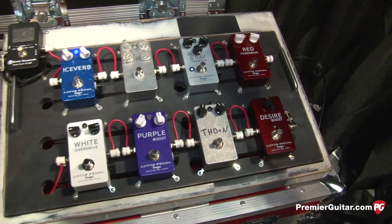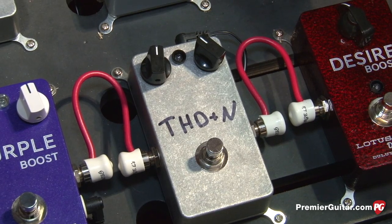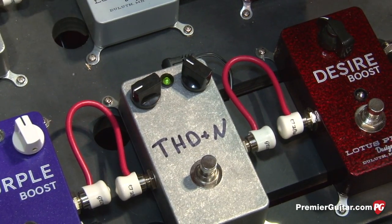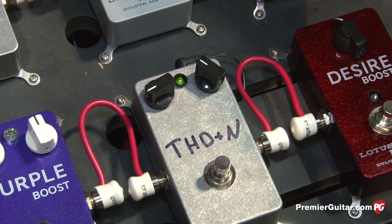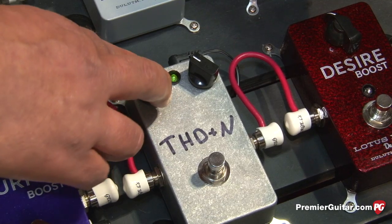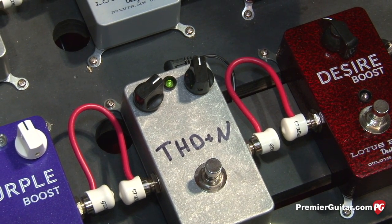The THD Plus N is a lo-fi fuzz pedal. It can do a very hollow, lo-fi fuzzy sound, and it can do that whole dying, broken-sounding fuzz tone from those classic 60s fuzz pedals. With the left knob dialed back it sounds extremely hollow and not really fuzzy — it takes a lot of the harmonic content out of the tone — but if you dial that up, you get those 60s style garage fuzz tones that everybody's come to love.